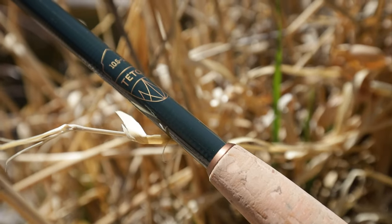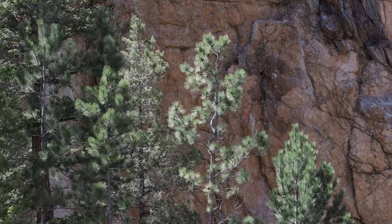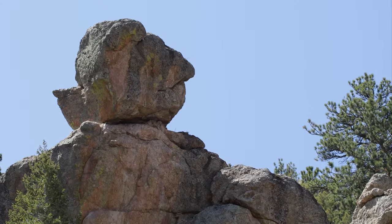Tenkara rods have this quality where the more you fish with them, the more they reveal themselves to be so effective at so many styles of fishing. Dry flies, for example, are one of the best uses for tenkara rods on small streams.